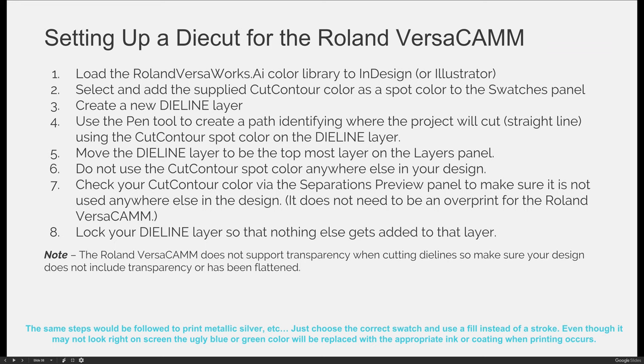To get around this, you have to flatten your artwork, and there are many ways to do that. You could create the artwork with transparency in another program like Illustrator or Photoshop, and then file-place a photograph into your InDesign document where you're setting up the die line — that way the InDesign document won't have transparency. When you export to the file format required for the VersaCam, which is an EPS or PDF, it won't flag transparency. You can also flatten your artwork directly in InDesign, and we can talk about that later in the semester if you're interested.